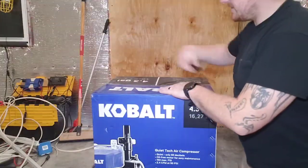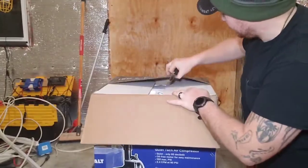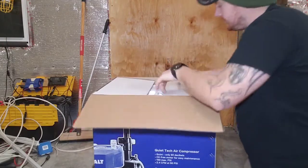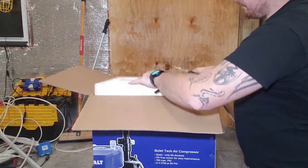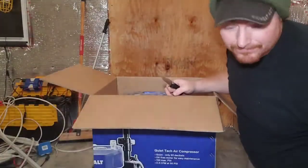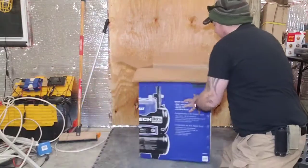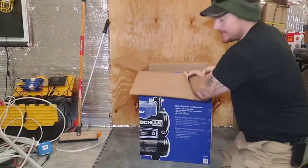Let's crack the box open and see what we got inside. Got some styrofoam and instructions in there. Parts should be pretty easy.